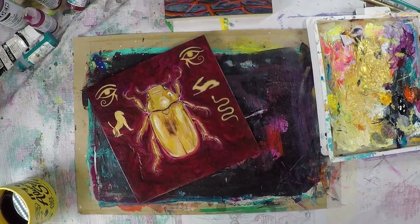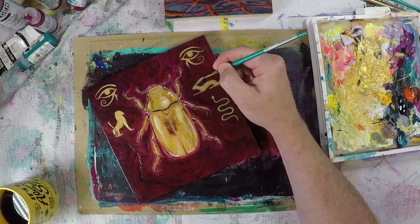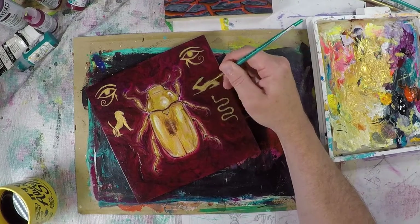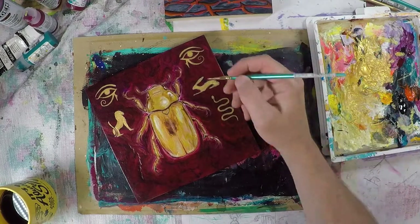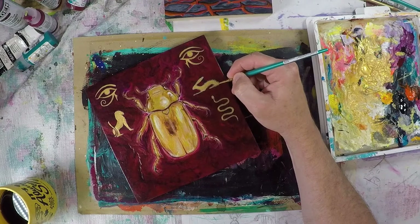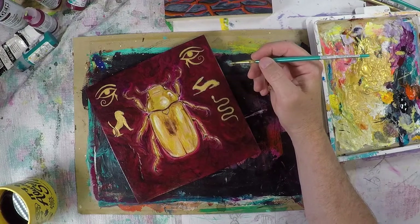You also have to have backup pieces. In this case the work is going to be up for over three months, and part of the contract is that you have to have pieces to back up and fill in when something sells. Hopefully something will sell — I'm not too worried about it if it doesn't — but you definitely have to have things on hand when that happens.